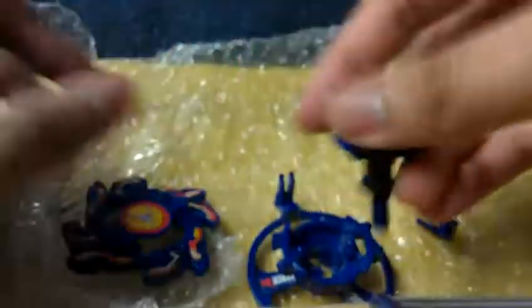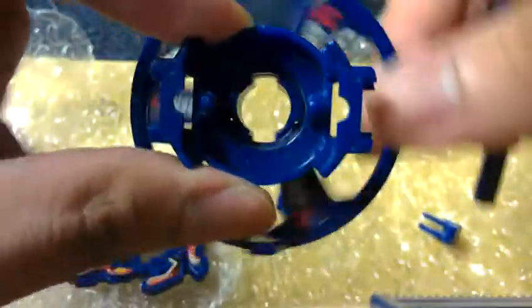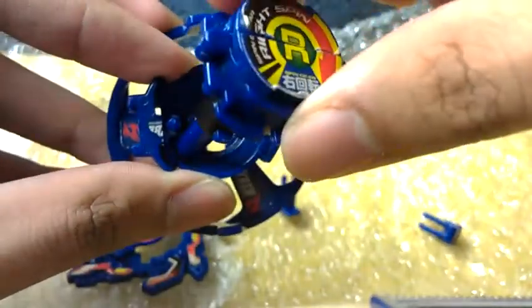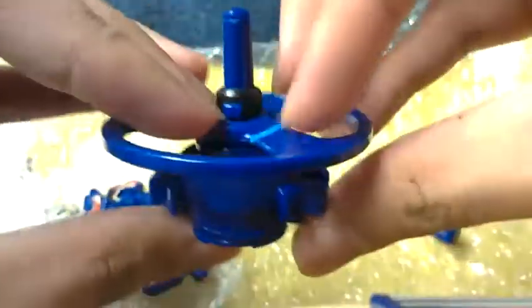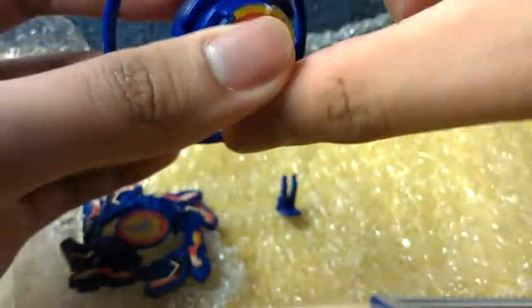Thankfully, I got one. So let's put this together. Put that right there so this can be attached here. Okay, there you go. Attach the blade clips.